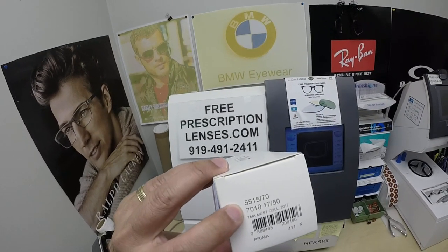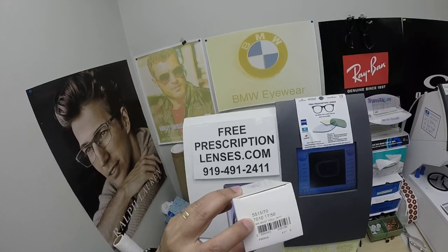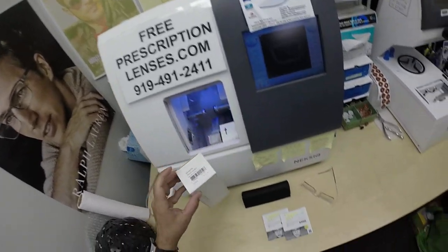When I show you Mr. Green's Silhouette 5515 — it's a drill mount frame — that is color 7010, 17 bridge, 150 temple length.